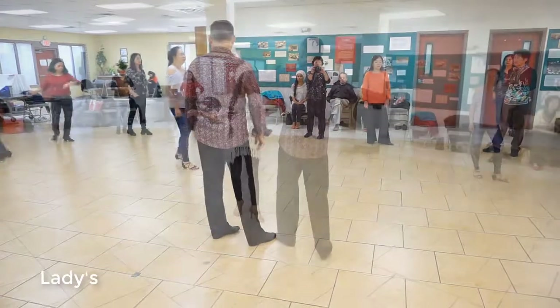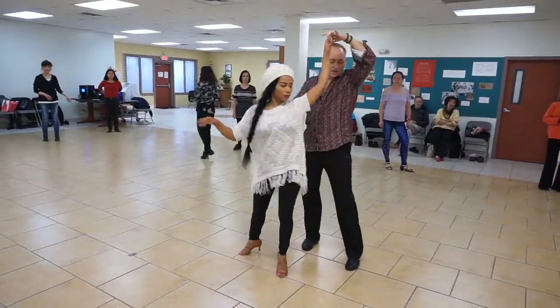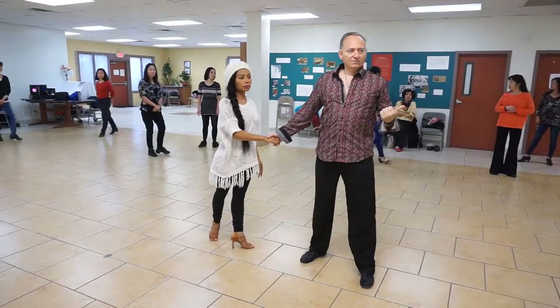Okie-dokies? We're going to go one, two, and three. Forward, back, side, break. Cross, back, together, forward. See how that works, guys? Go one more time.